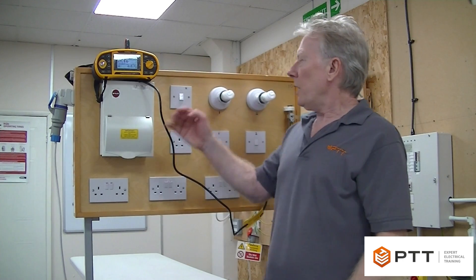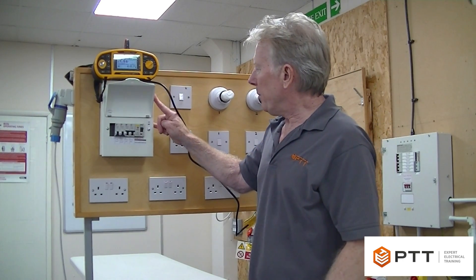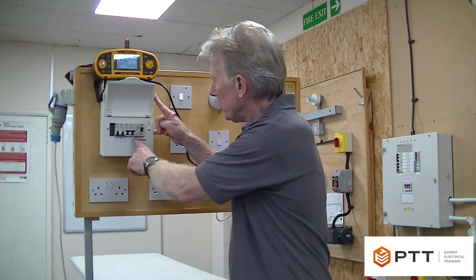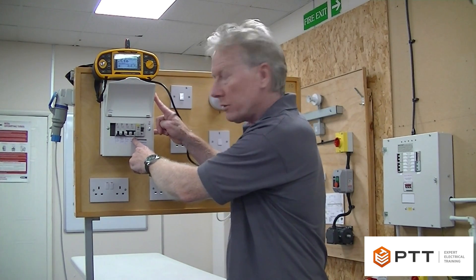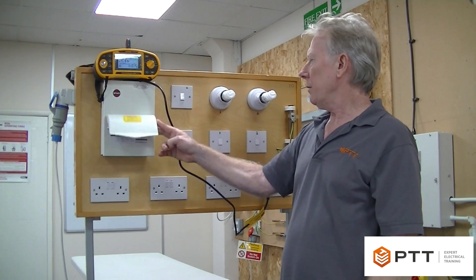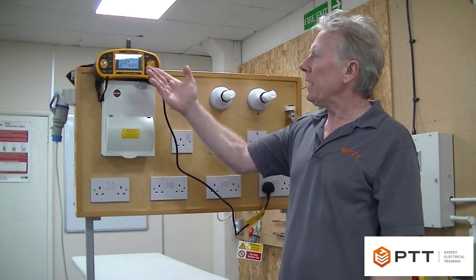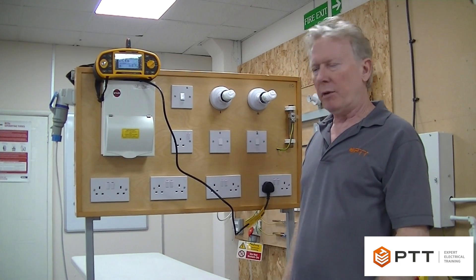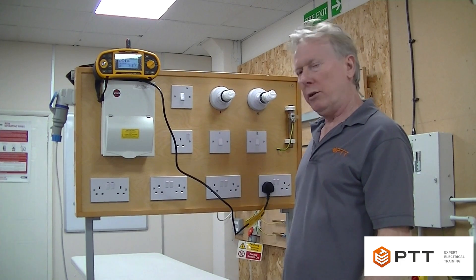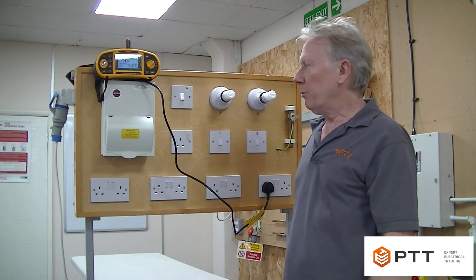We're going to be measuring the ZS on this circuit, which is protected by a 32 amp breaker, and we're allowed 1.1 ohms according to BS7671. We're going to get a slightly higher reading here, primarily because we've got extension leads and we're including wiring in other parts of the building.